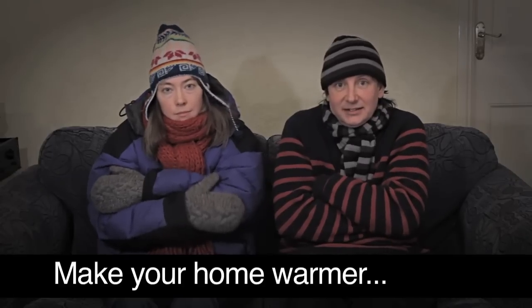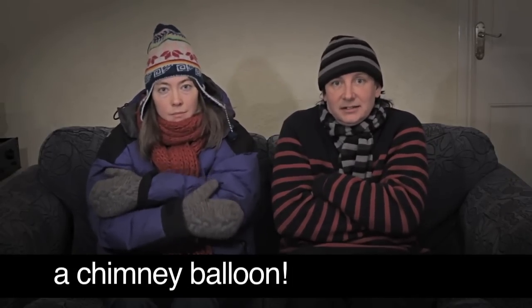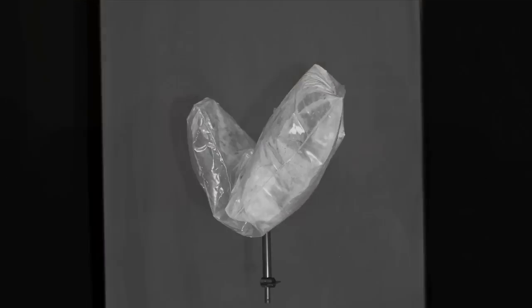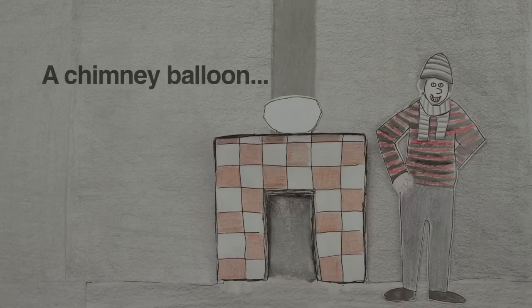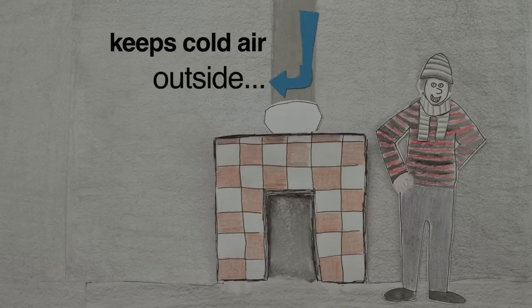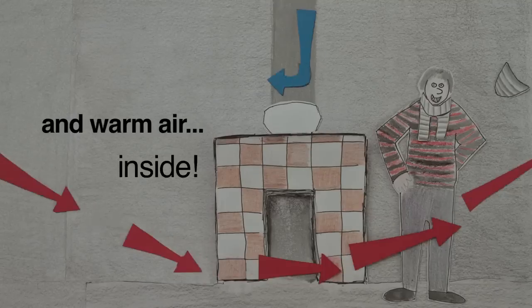One way to make your home warmer and less draughty is to install a chimney balloon. A chimney balloon is a simple device to stop chimney draughts, keeping cold air outside and warm air inside.